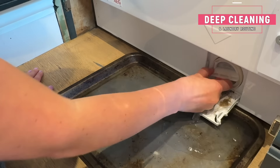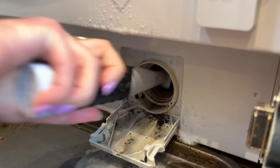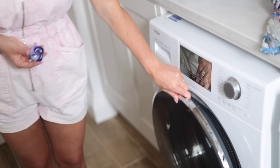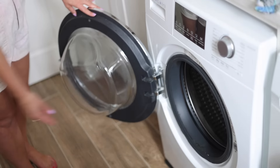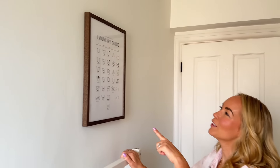Hi guys. Welcome back to my channel and to some more cleaning motivation. Today we are deep cleaning a few areas in my house that seriously need attention. I'm also going to show you my laundry routine and a new update in our laundry room as well.